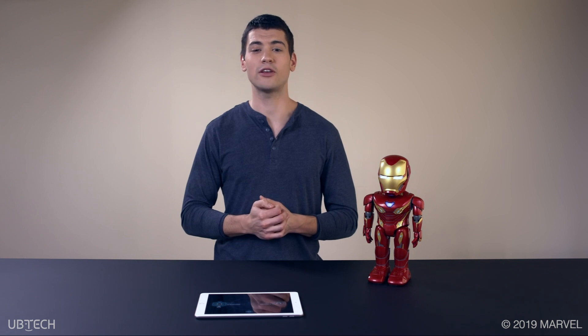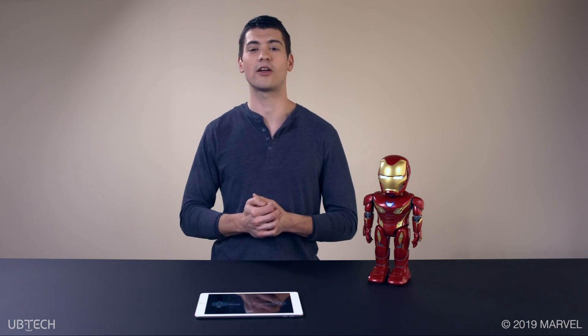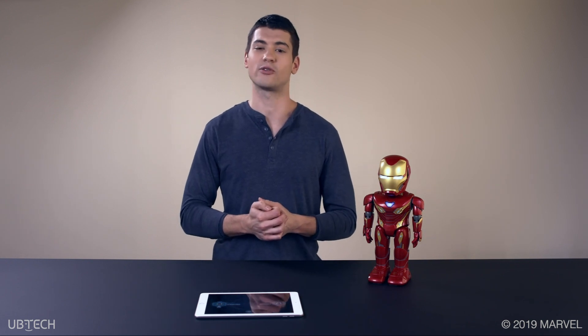So, there you have it. Iron Guard protocol is great for keeping your area safe with the Iron Man Mark 50 robot by Ubitech. Thanks for watching. For more videos on the functionality of your Iron Man robot, check out our Ubitech YouTube channel and follow us on social media for more tips and tricks.